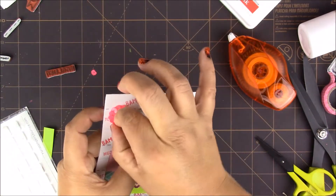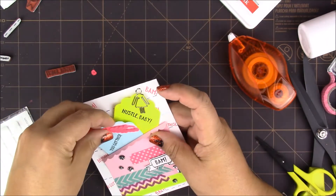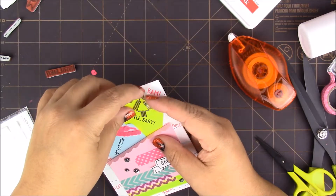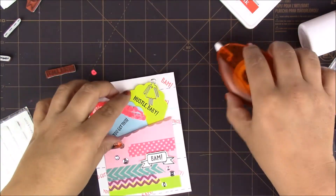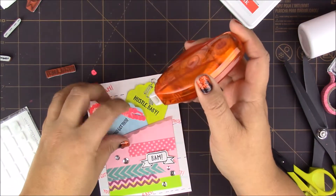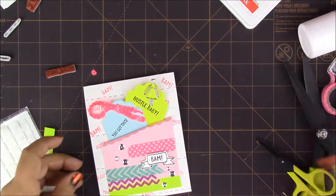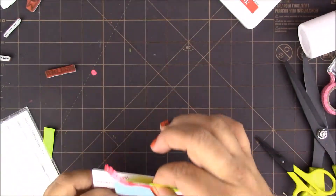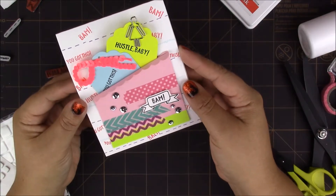Maybe something like this — lower it a little bit, just place it wherever you think looks good. Then kind of lift the blue one and put a little bit of tape, and place this one down. Now both of them will come out together, and the card is ready to go!